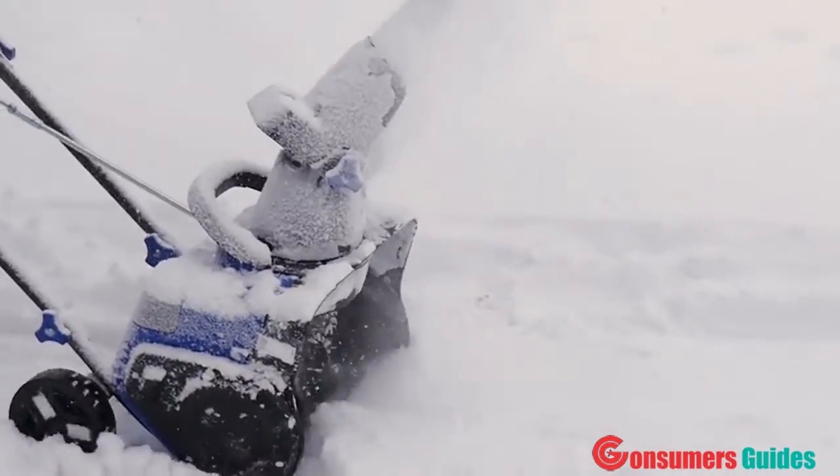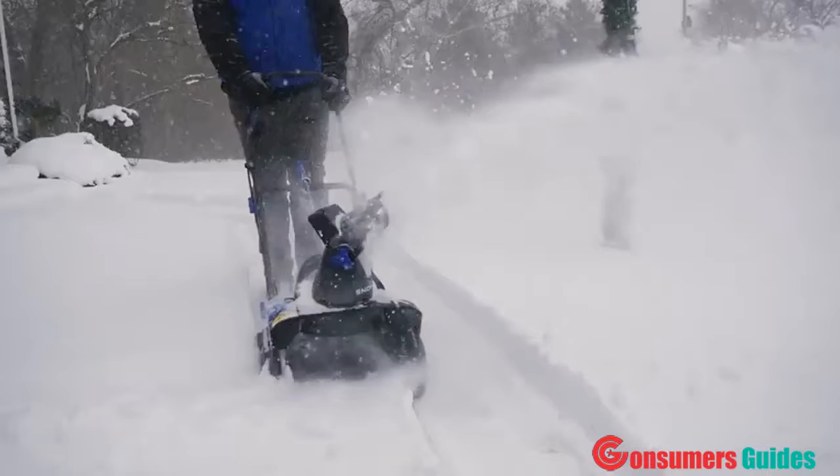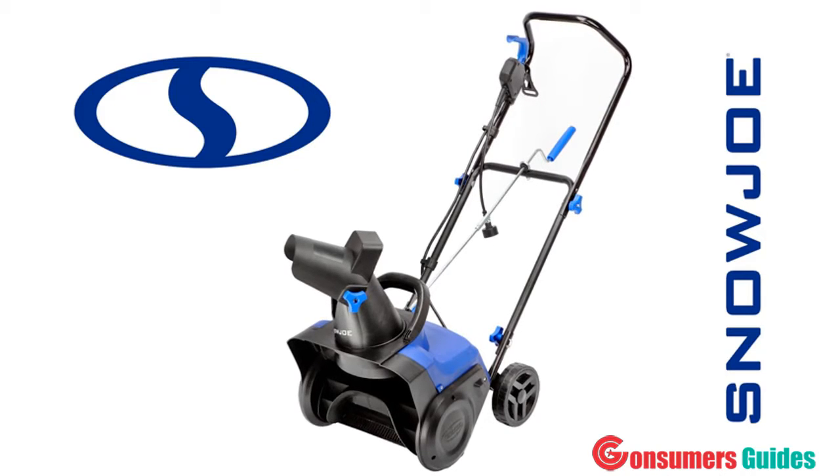This year, when it comes to snow, go with Joe and clear out fast with tough winter blasts. The SJ615E 15-inch 11-amp single-stage snow blower from Snow Joe. Get equipped.